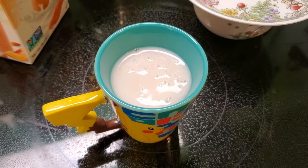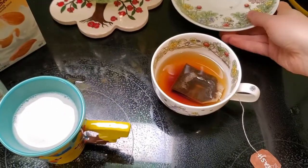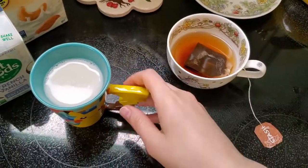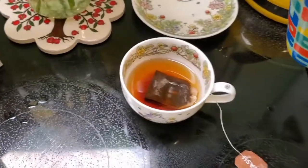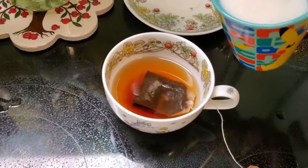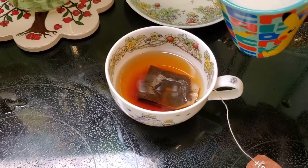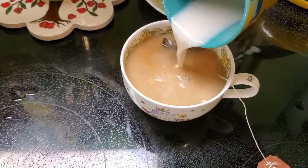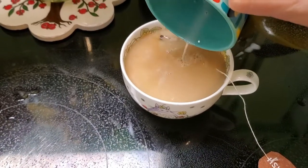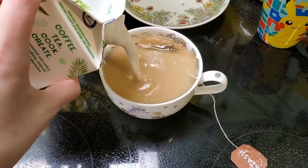The tea has been steeping for roughly three to four minutes and it's ready to go. I'm going to uncover it, and I took the milk out of the microwave — nuked it for about one minute. We're going to go ahead and pour the milk directly onto the tea with the tea bag still in there, so we can try to get as much of the flavor out as possible. I'm going to leave just a little bit of room on top if you plan on using a creamer — just add a splash of creamer in there.